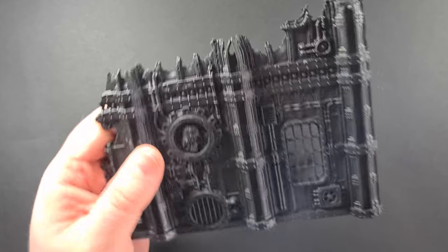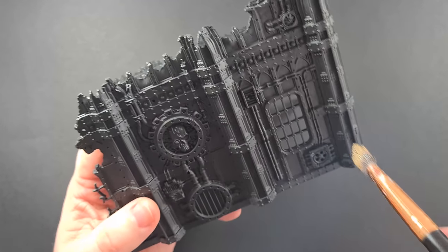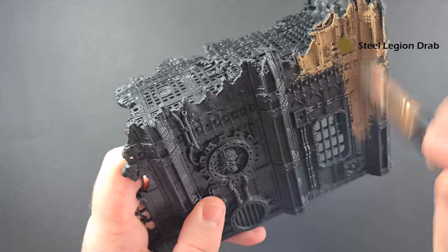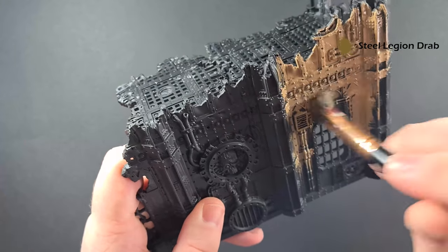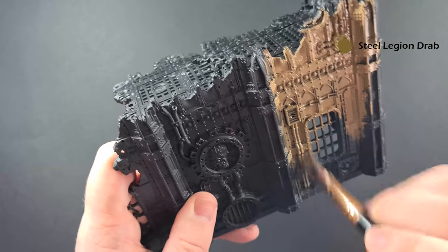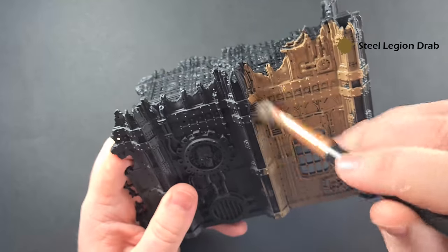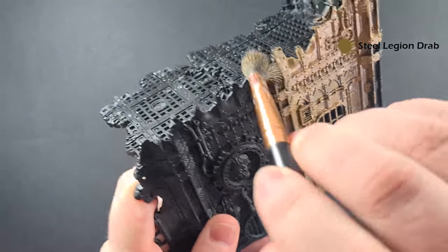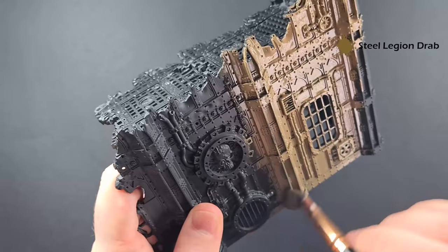Starting with this first part of the ruin, we've sprayed it Chaos Black. Now I'm going to paint this very roughly with a brown — this is Steel Legion Drab — and I'm using a makeup brush for this. You can see I'm just going in and overbrushing everything. This is working really, really quickly, so you can do this on all the ruins, the pipes, everything that you want to be that light color.